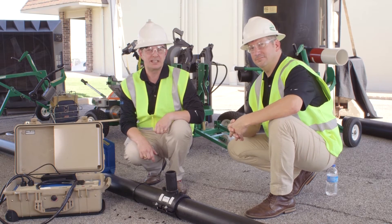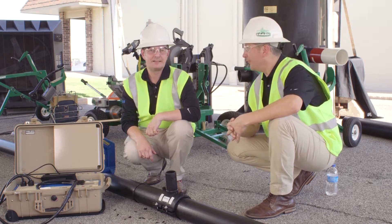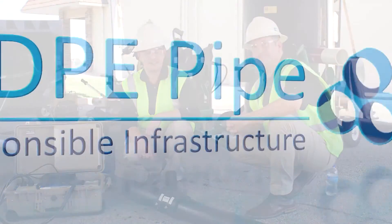Be careful while doing that cutting not to cut into the wall of the saddle outlet itself. Thank you Dustin for explaining how to install an electrofused lateral on a 4-inch main, and thank you for watching the video.